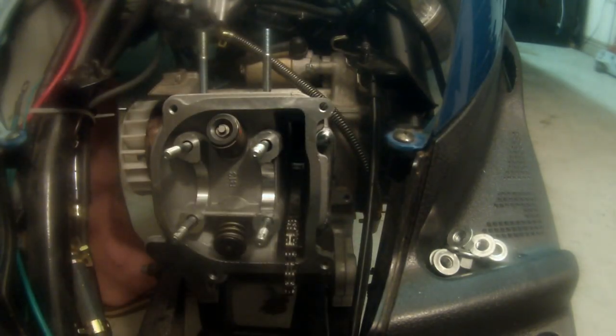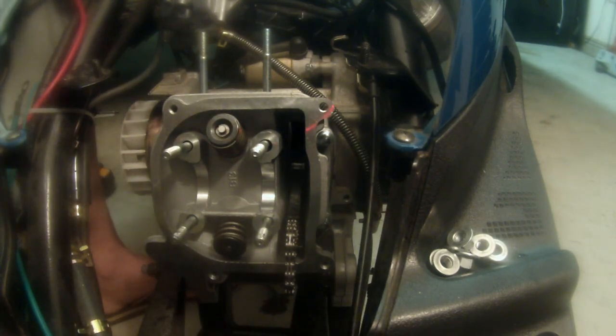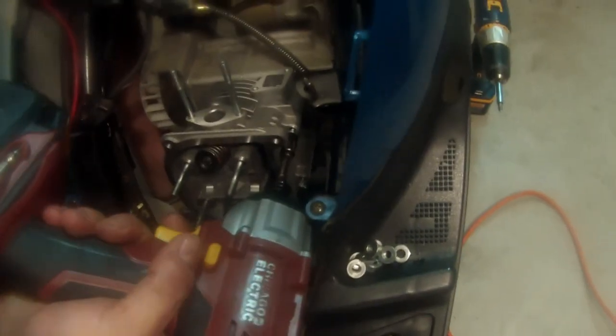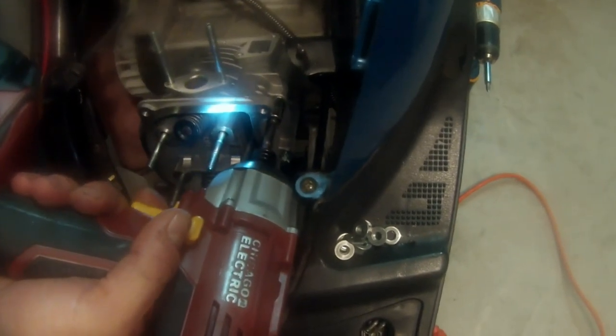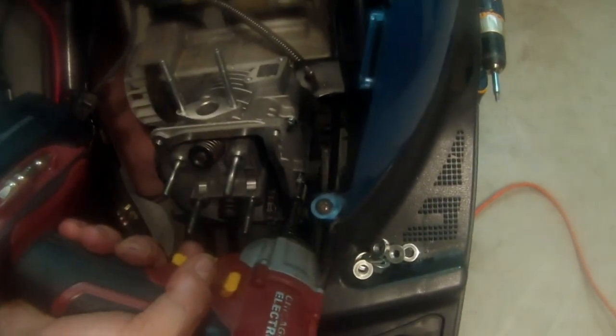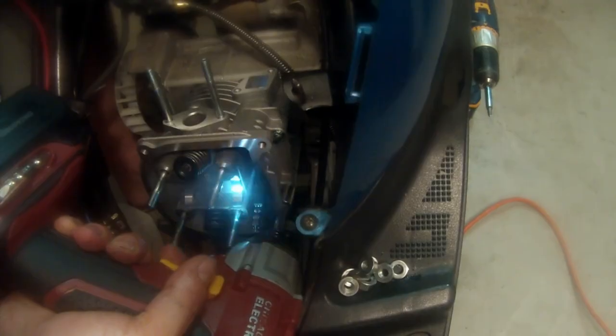I'm going to go ahead and grab my ratchet. On these ones, they don't need to go all the way in super hard — I just want to give them a quick little snug. They're going to hold everything in place for us for just a moment. We'll call that good.